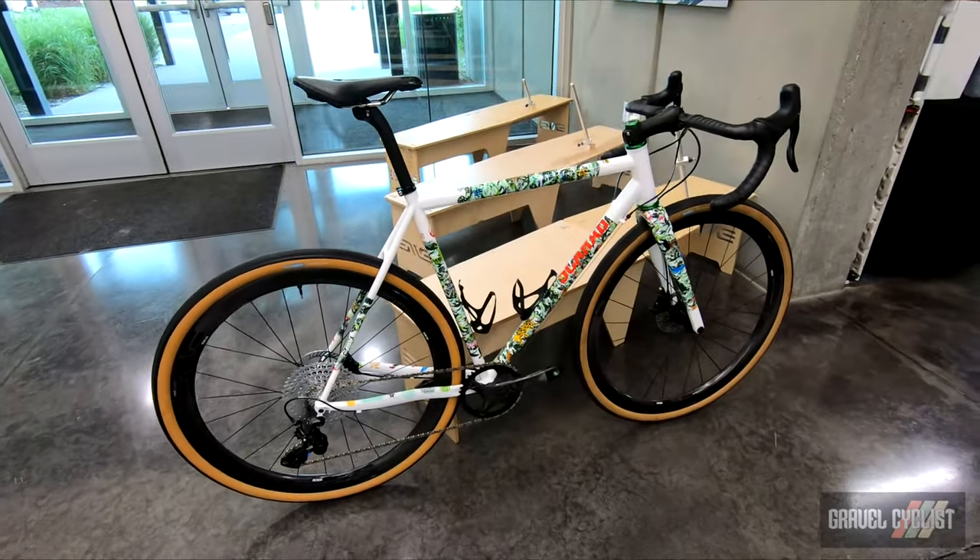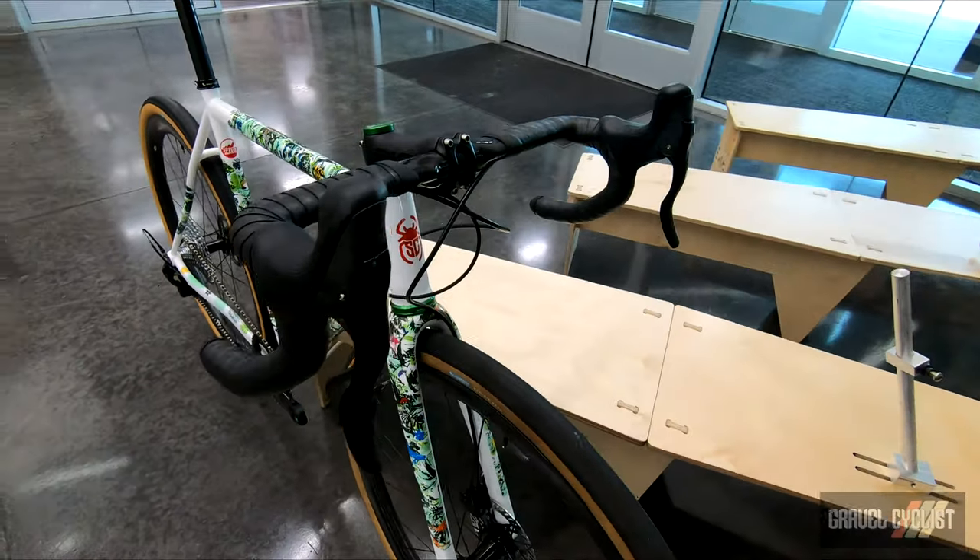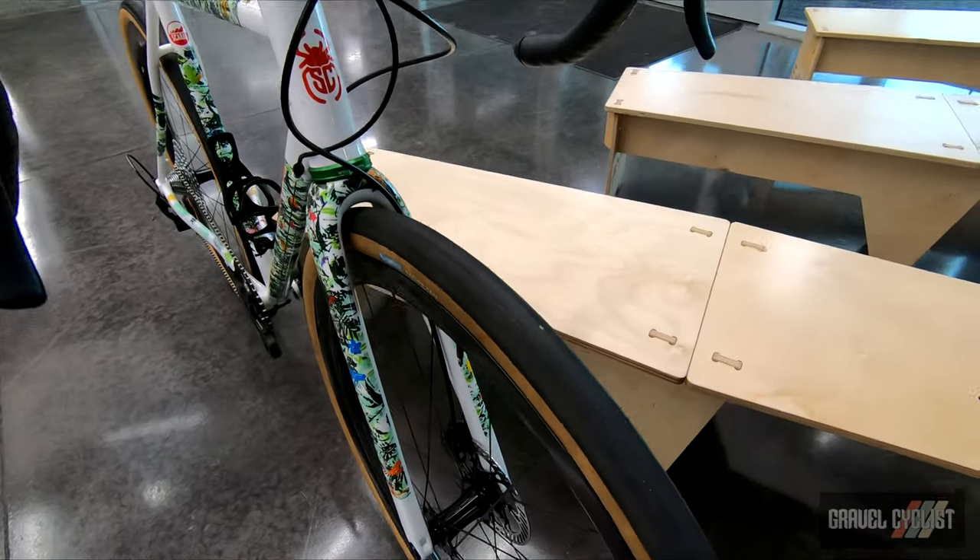Scarab Cycles of Antioquia, Colombia. If I mess up their pronunciation, I apologize. Check them out at scarabcycles.com.